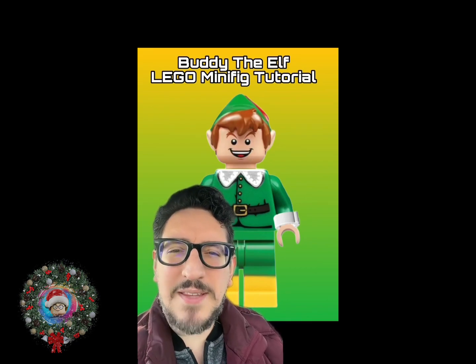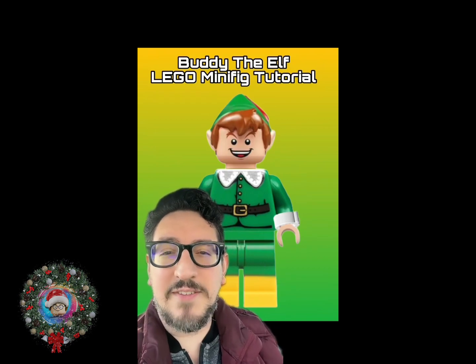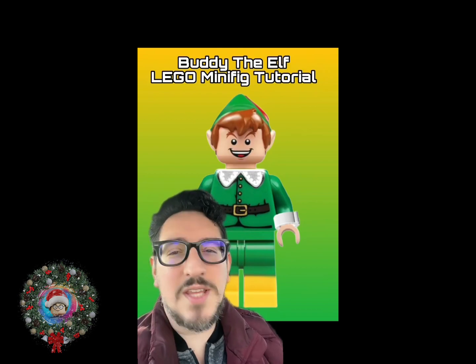I really hope you get a chance to make this minifigure. And if you liked this video, be sure to check out the other custom Lego minifigure videos I've made. Be sure to subscribe. And as always, thank you for watching.